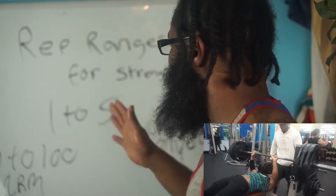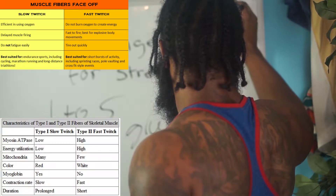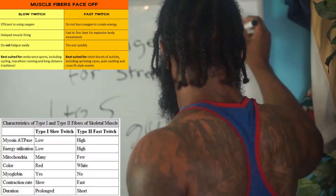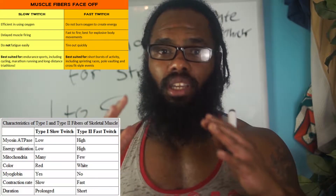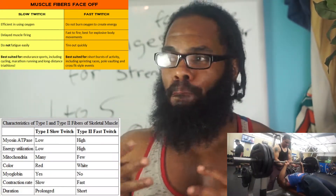Fast twitch muscle fibers are bigger than slow twitch muscle fibers. They are white and thick and they contract really, really fast — boom, boom, boom — rather than slow twitch muscle fibers which, since you're using oxygen, contract slow and steady. Fast twitch is explosive energy, it's nothing but power, so your muscles are going to contract a lot faster. You're essentially turning on all your motor units at once when you lift that heavy weight.